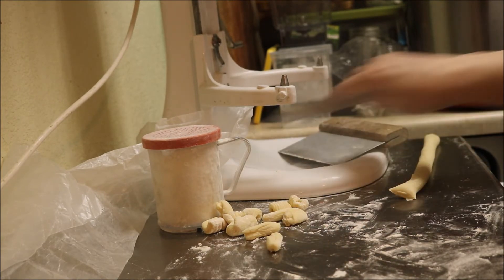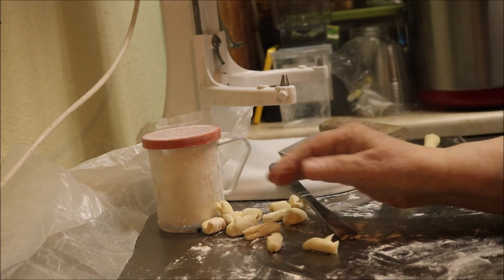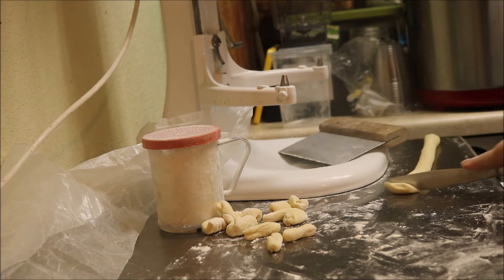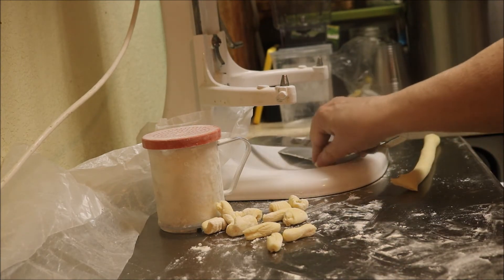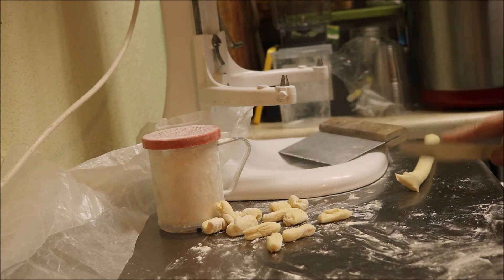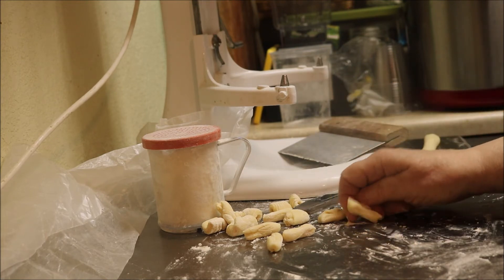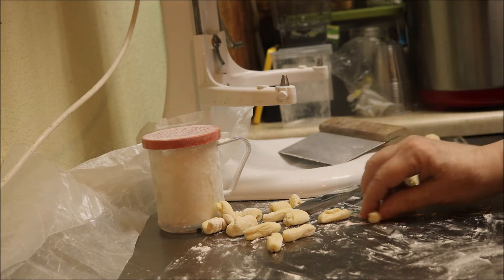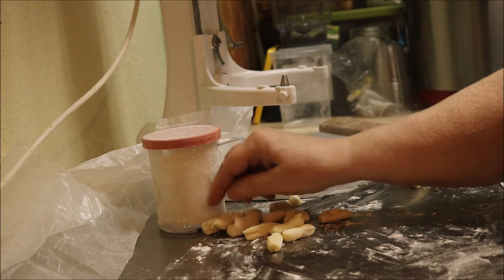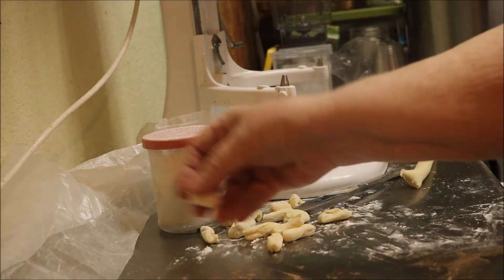Doing it like this brings back so many memories. Hungry hubby even wants some, but he knocked the camera down off the tripod and I'm afraid to turn it back on. Hopefully I'll be able to make this video. I like the fork ones very much — I also use that roll for potato gnocchi.